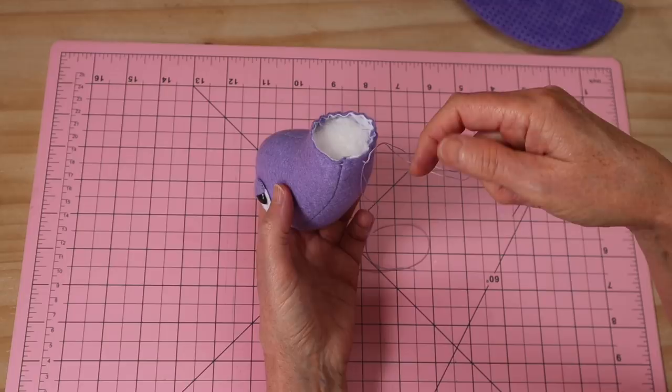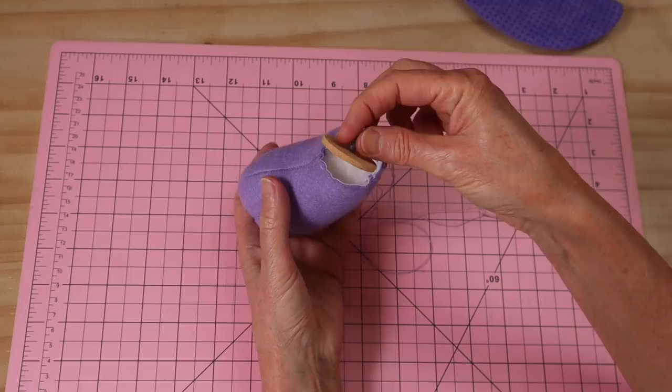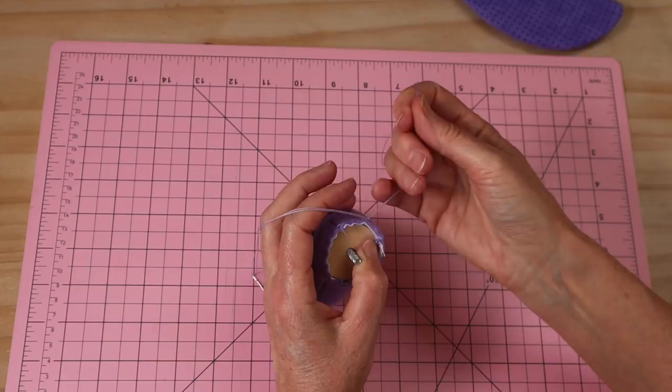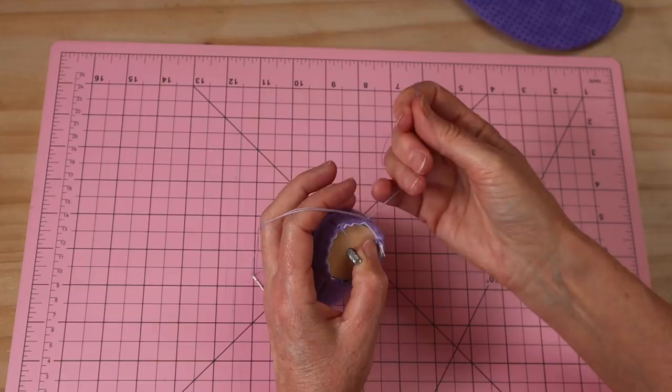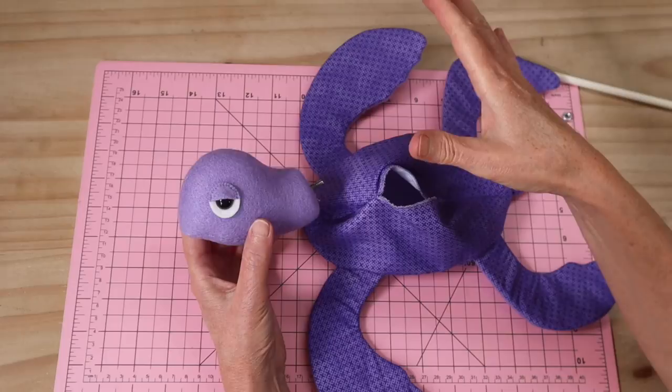I've gone ahead and sewn a double strand of extra strong thread in a running stitch all around that neck edge, just like we did with the tail, left my thread ends hanging. I've tied my first preliminary knot and I've got my joint ready to go. I tuck that in and do the same thing — pull it in around that bolt as tight as we can, knot that off at least four times. Let's add that beautiful little head to the body. You have your mark on your pattern template showing where that head goes.